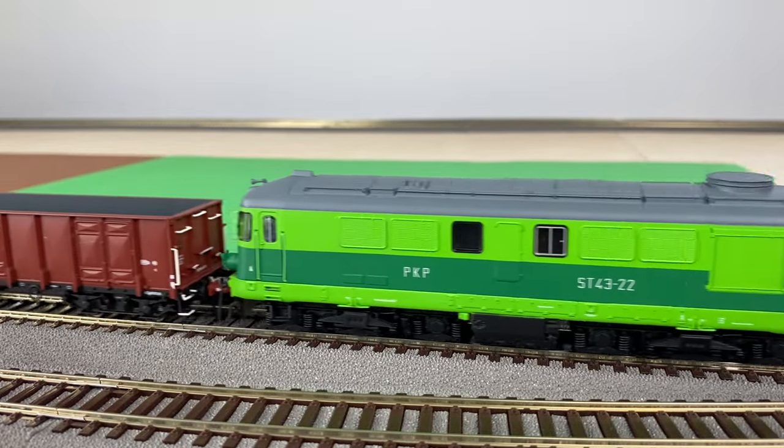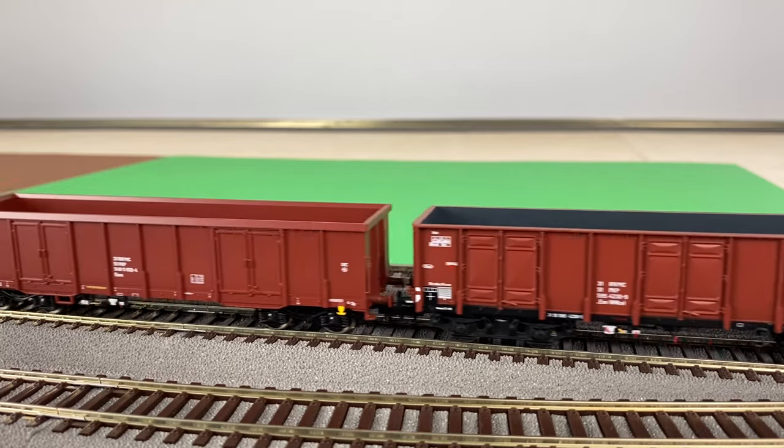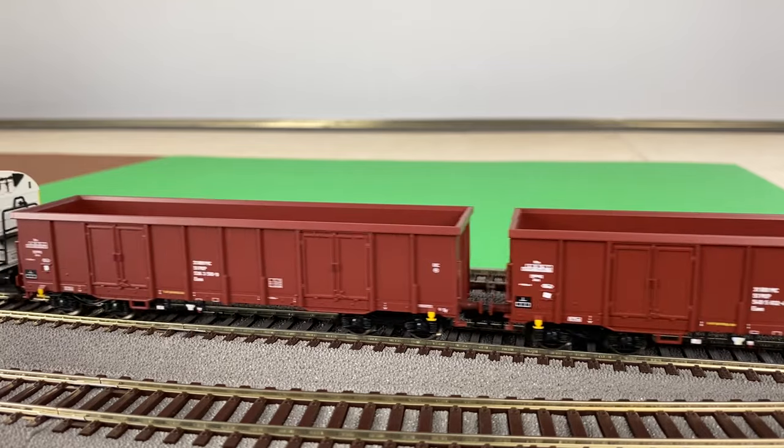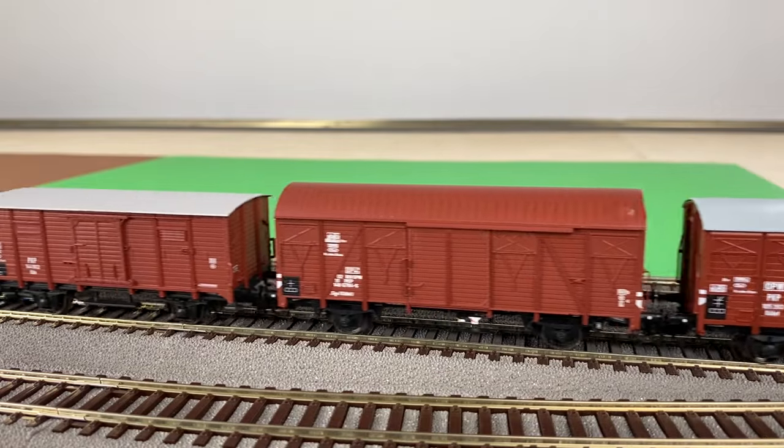Thank you for watching and see you in the next video. At the end, check out a short shot of my freight train — of course the rolling stock is connected by close couplers.